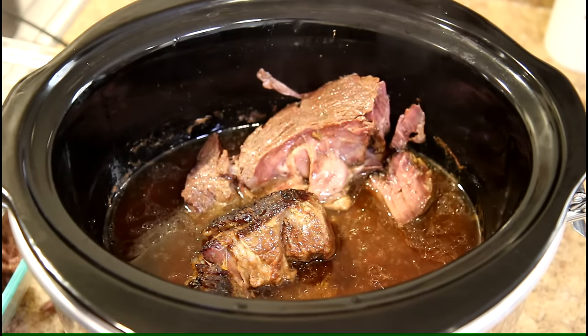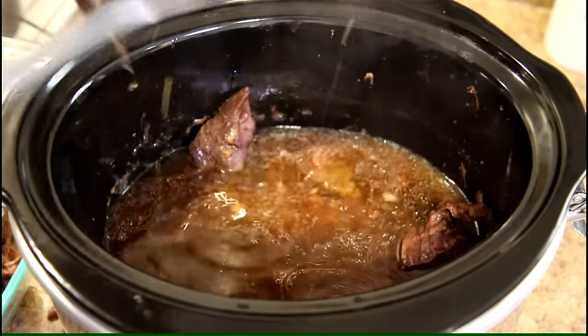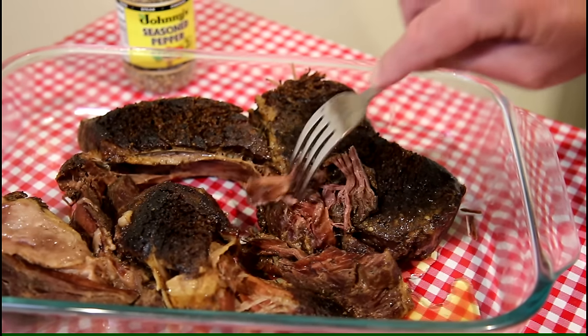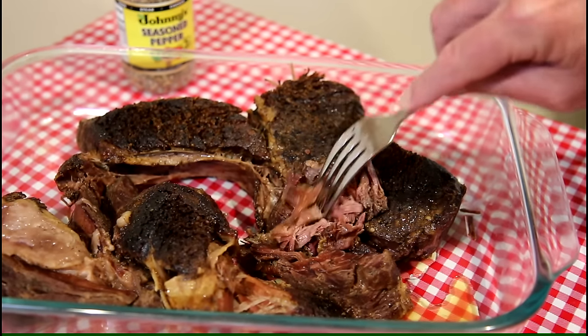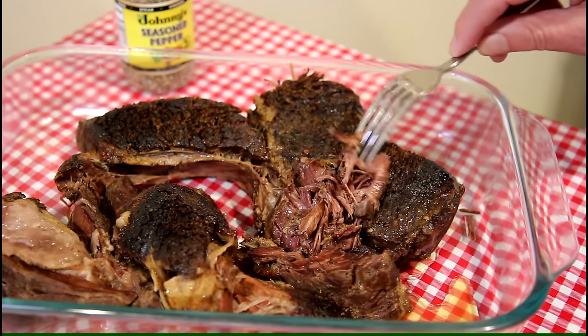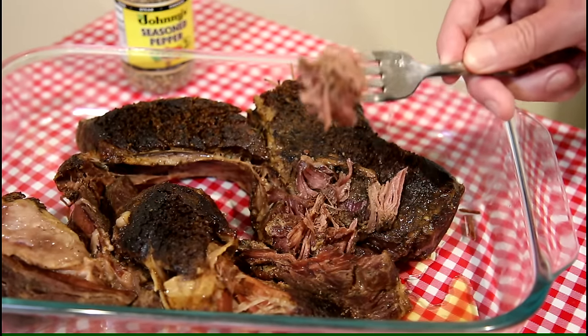That is nice and tender, just how you want it. Super tender — this might be the most tender chuck roast that I've ever cooked, and it's because I was patient and just let it cook a long time. It took 10 hours to get that tender. I think I usually pull them out after like eight or so because I start getting hungry and impatient. But that looks really good — turned out really good, super tender, really good flavor.